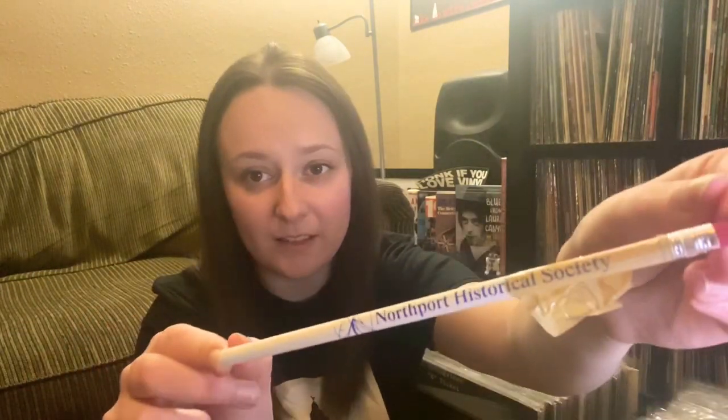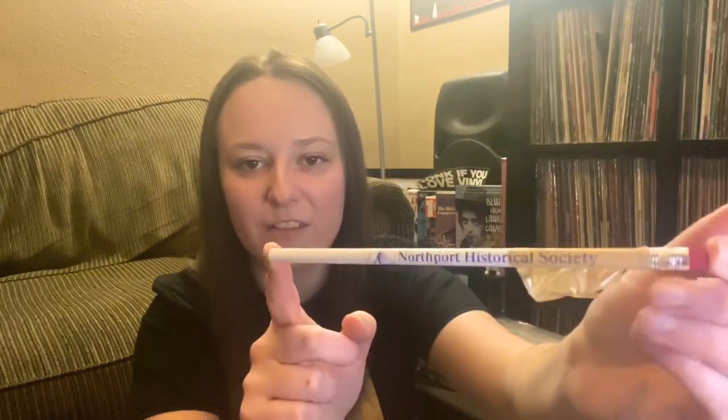I won't read the note yet because of the spoilers, but I did want to point that out. Also in the box there's a pencil from the Northport Historical Society — the tape got stuck to it so I'll have to cut that off, but very, very cool.